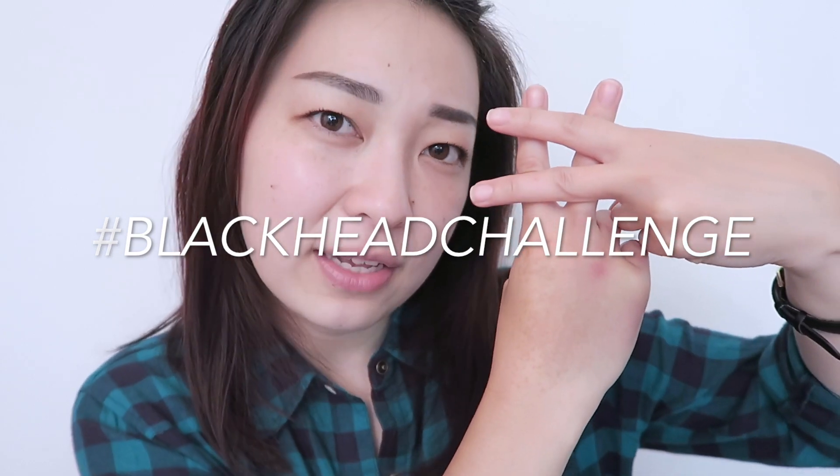Not only am I partnering up with Mimi Box today to do this demo video for you guys, but I'm also partnering up with them to do a giveaway — and I get to pick five winners! This giveaway is going to be part of their Gold Nose Challenge, so I invite all of you guys to post pictures of yourself during the Gold Nose Challenge using the hashtag blackhead challenge.